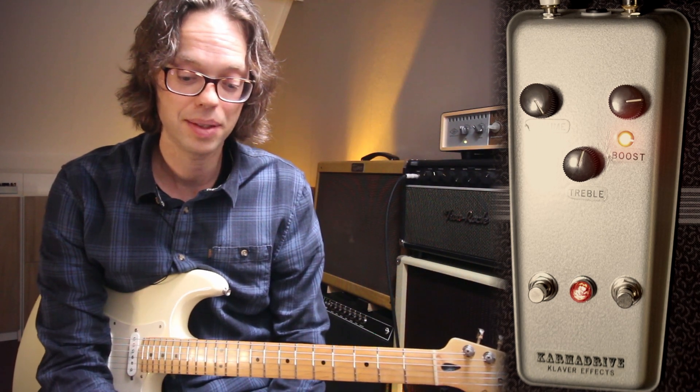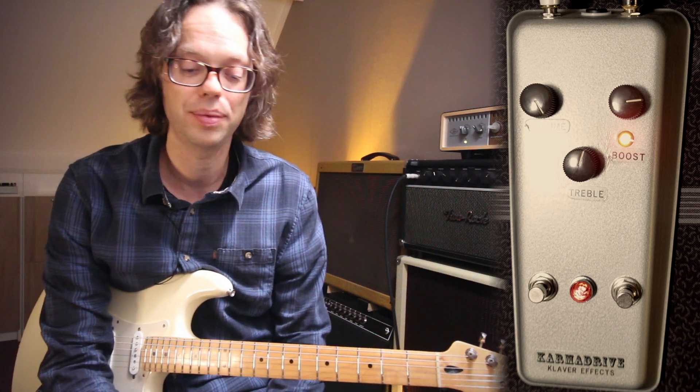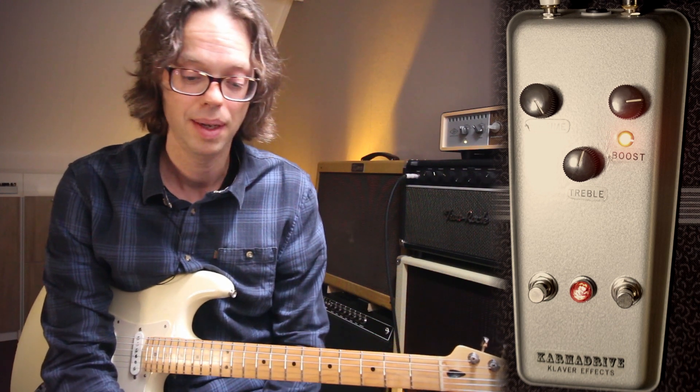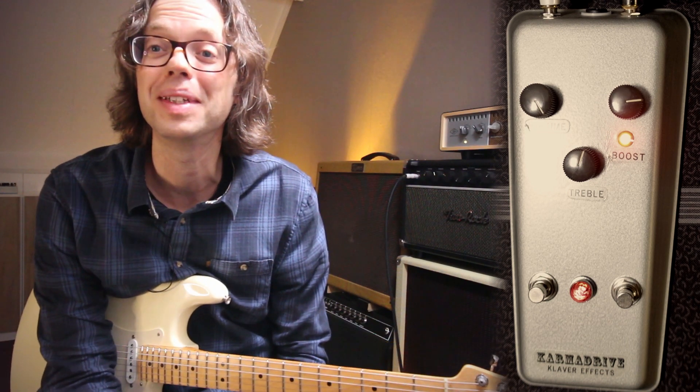Well, like I said, it's not really available, but you have several options from Love Pedal, Earthquaker Devices, and Mythos Pedals. Enjoy, and I hope to see you next time.